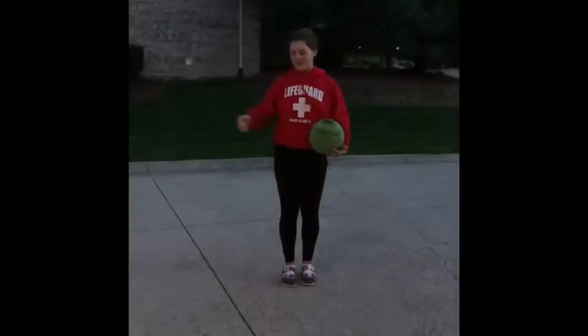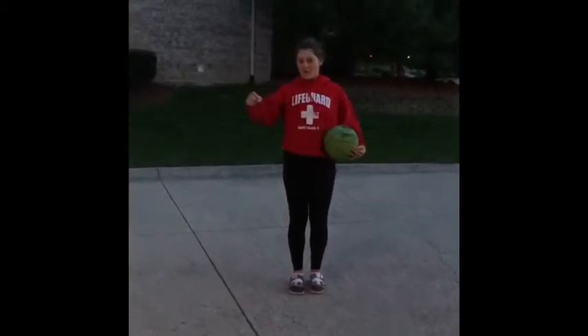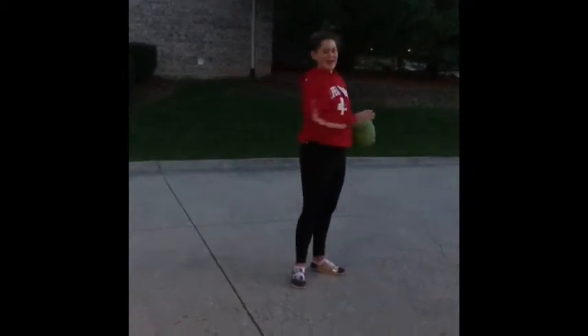You can do jump shots from all around the perimeter of the basketball court, but if you go outside the big ring, it's a three pointer.